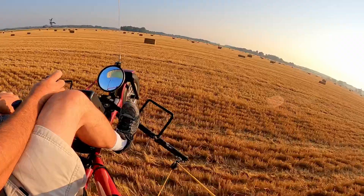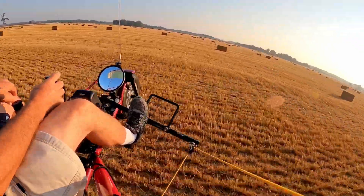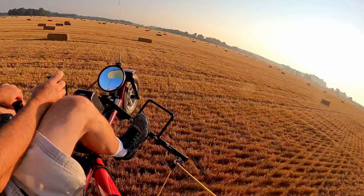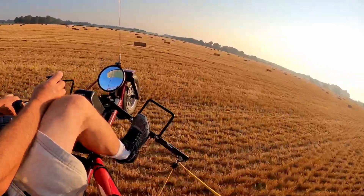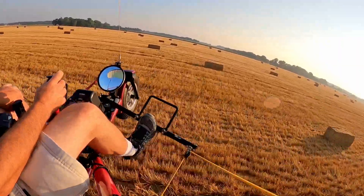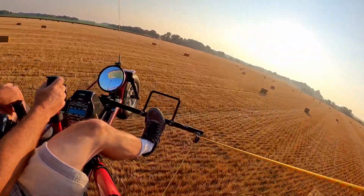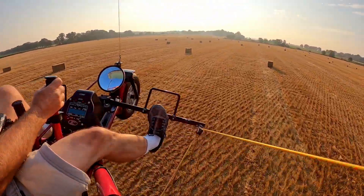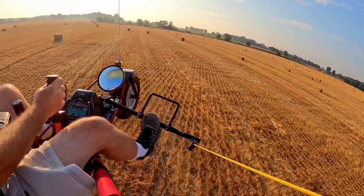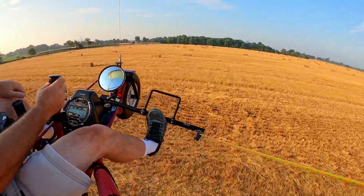Pretty good wind going this way. Nice tailwind. I got a little balloon there or something. Isn't this fun? Of course it is. Oh, except it stinks over here — stinky cows or pigs or something.